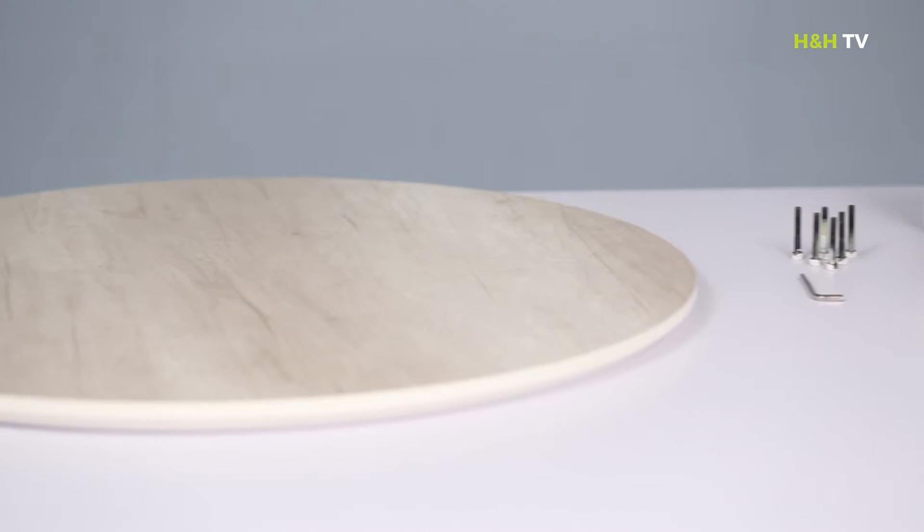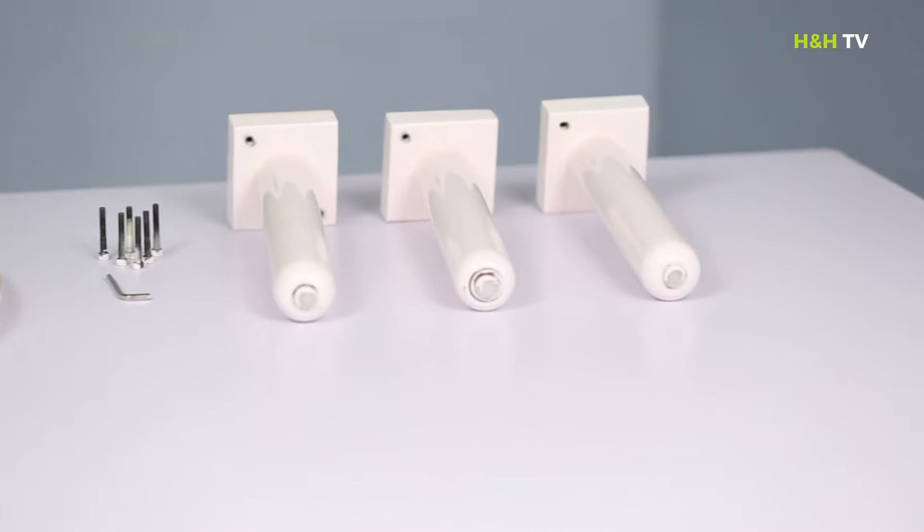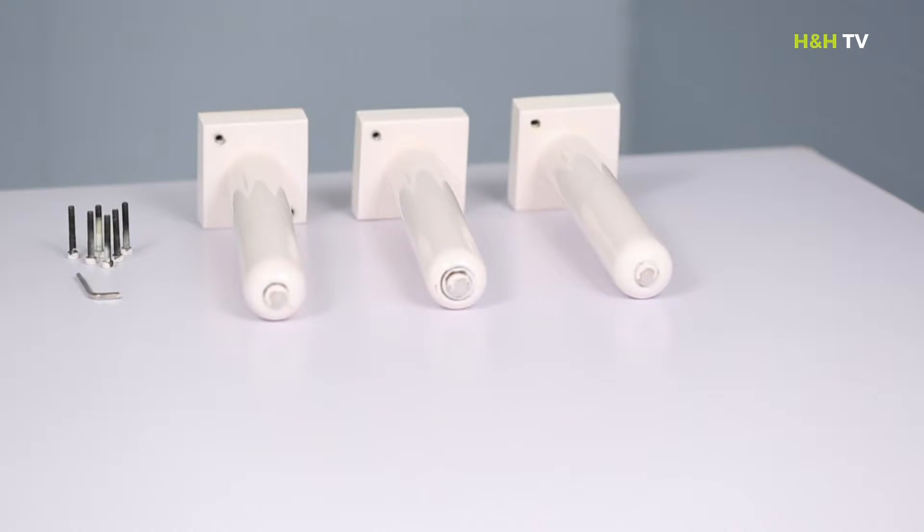We have here the top, 6 mounting screws and an allen key which we'll use to tighten the screws, and 3 sets of legs.